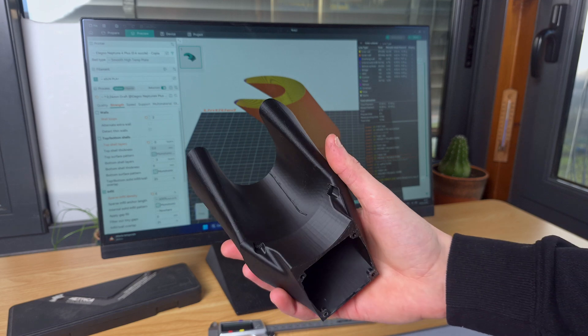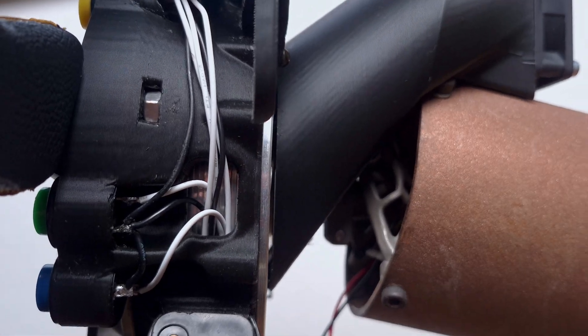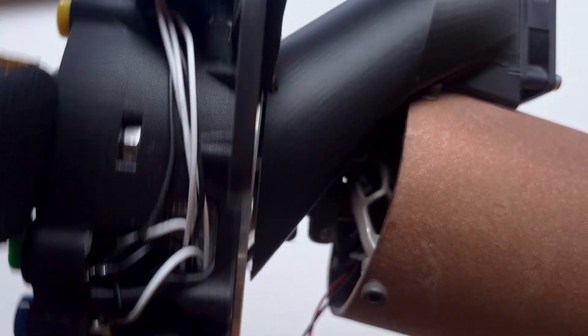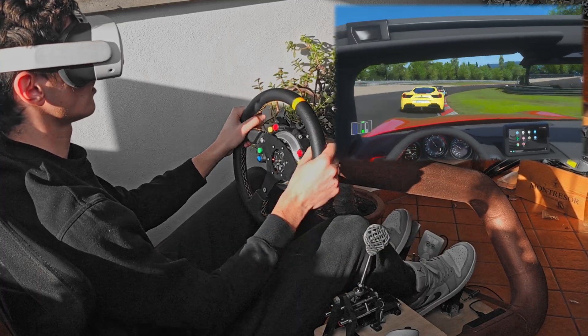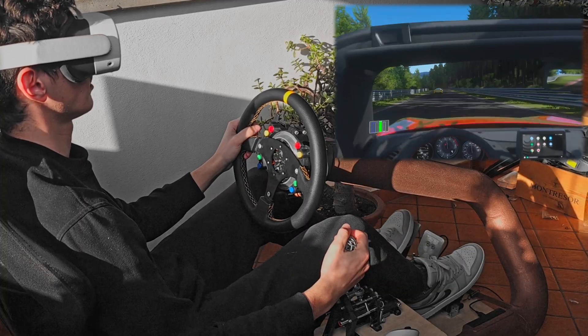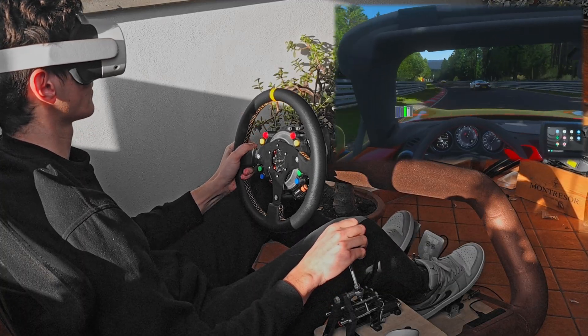Printing that out, we can see the perfect fit, with the duct leaving a gap of less than 1 mm from the back of the motor — ideal for wasting as little airflow as possible. This modification finally allowed me to turn the force feedback power up to maximum to take full advantage of the 15 Nm this wheel is capable of, improving driving immersion once again.